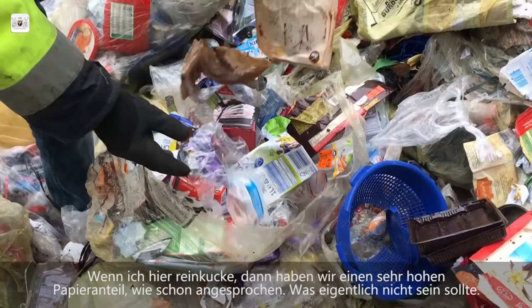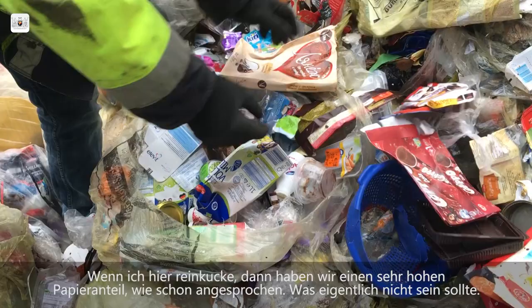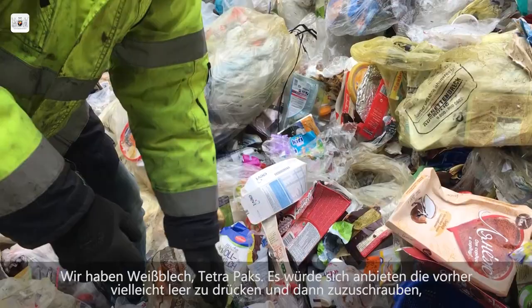Looking at the contents, we have a very high paper weight amount, as already mentioned. We have Weißblech and Tetra-Paks. It would be a good idea to press them and screw them shut before disposing — then they don't take up so much space. Like this one here — that makes the bag already full.